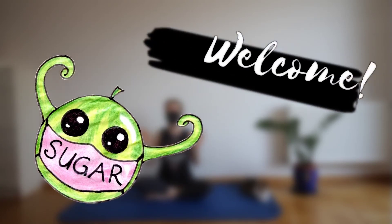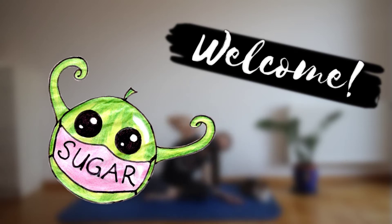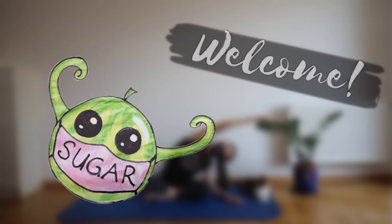Hello everybody and a sweet welcome back to this new stretch video. Today we're going to do a five minute full body stretch routine which is perfect to do either in the morning or in the evening to calm yourself down or to wake your body up a little bit. You don't need any equipment, just a mat. Now without further ado let's get started.